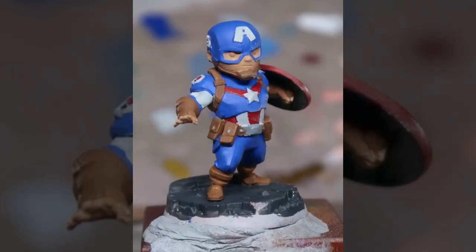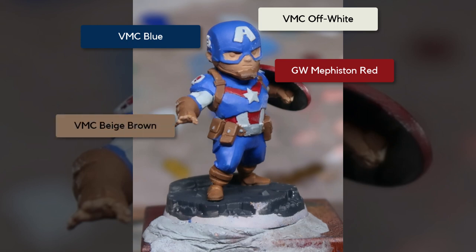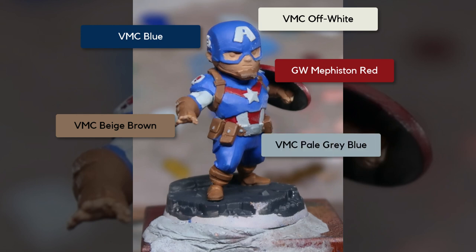For the base coat: the blue is Vallejo Model Colour Blue; the white is Vallejo Model Colour Off-White; the red was base coated in Games Workshop Mephiston Red; the browns are Vallejo Model Colour Beige Brown; and for the light grey metal parts, I'm coating it in Vallejo Model Colour Pale Blue Grey. That's base coating done — let's get started on the rest of the model.